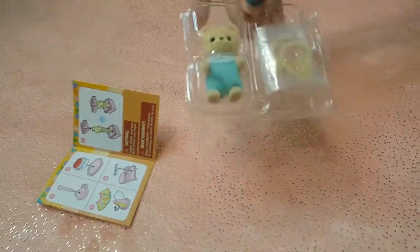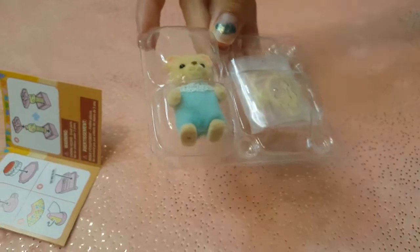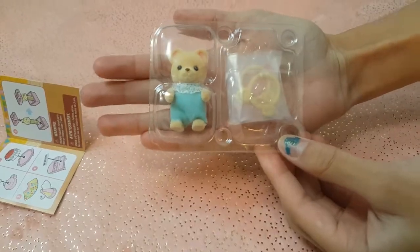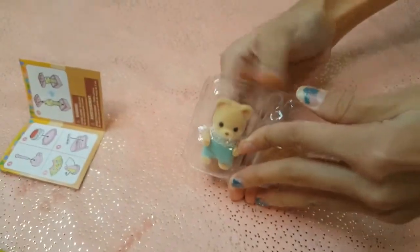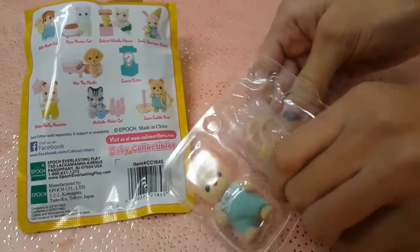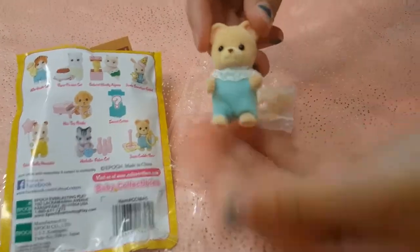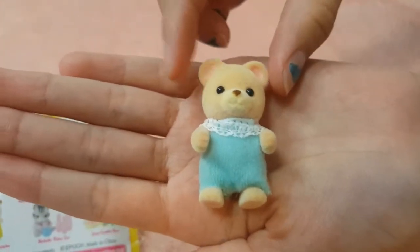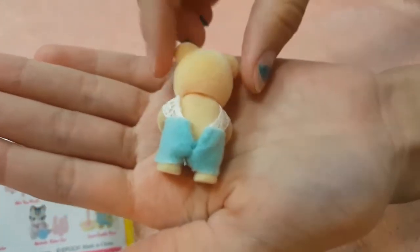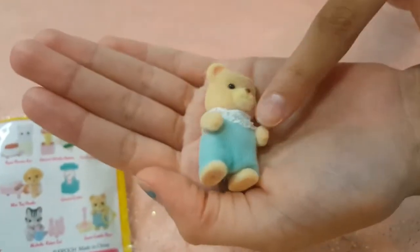Here's a little paper that shows you how to put it together. How cute! It looks like we got Jason Cuddle Bear. Isn't he so cute? We need to open him up now. He is so cute and fuzzy, and I love his little nose. Let's see the back and his little pajamas.